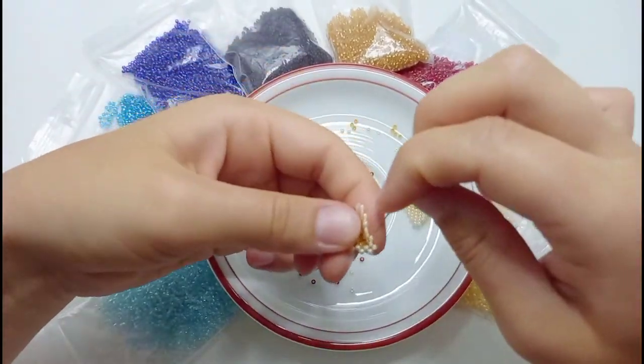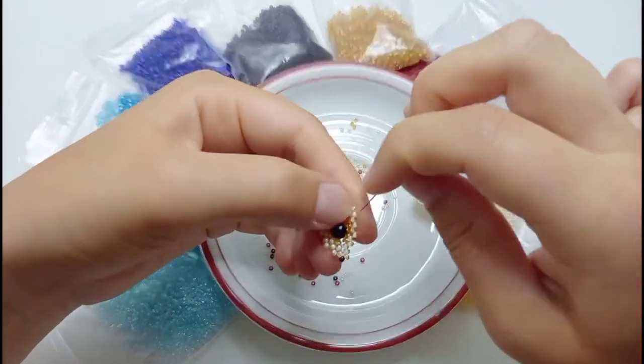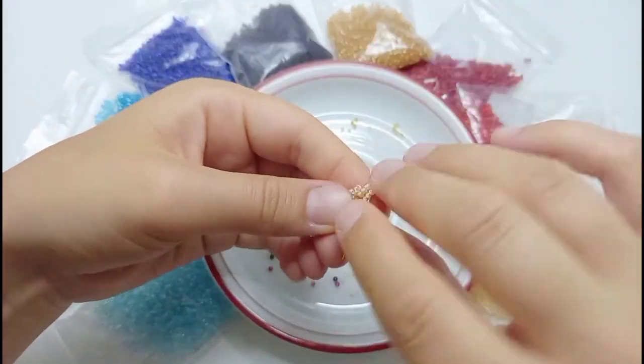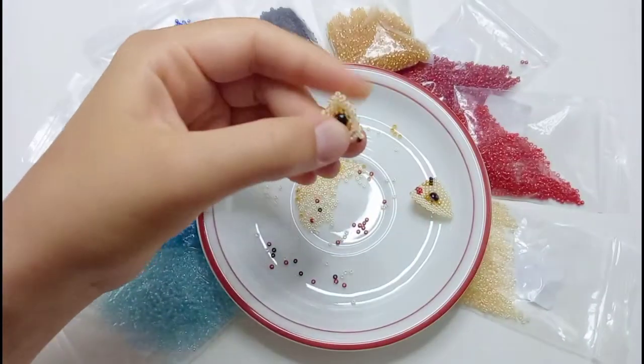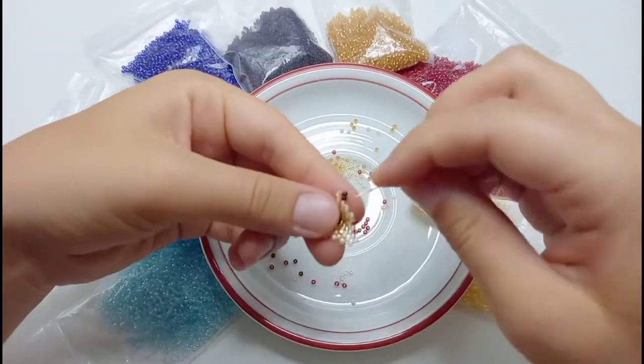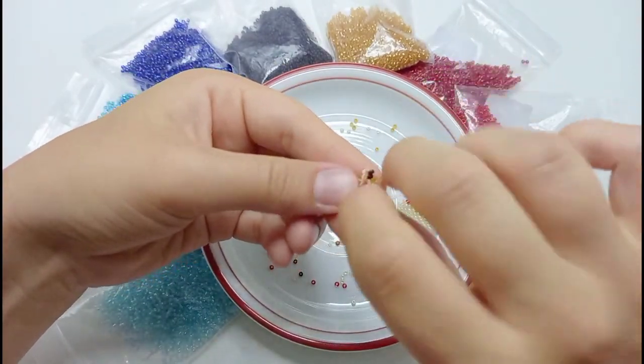If you are not sure about the mirrored pattern for the second part of the face, you can always pause the video at the end of each row where I show the result, or you can slow the video down and see precisely which beads I use and where my needle goes.